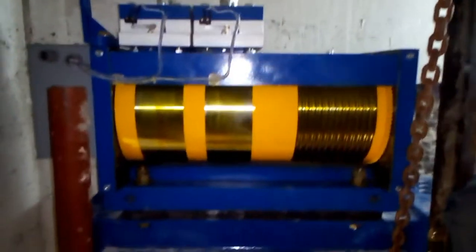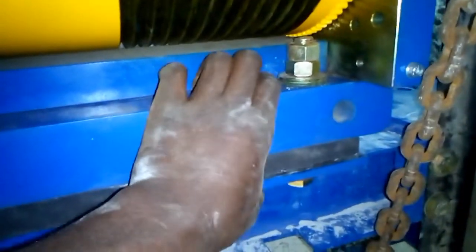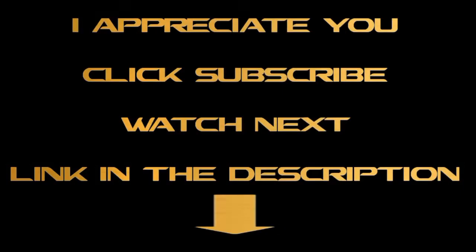Mission accomplished! Thank you for watching. Consider subscribing, liking, sharing, and commenting below. I look forward to your comments on what kind of videos you'd like me to make. Have a good one.